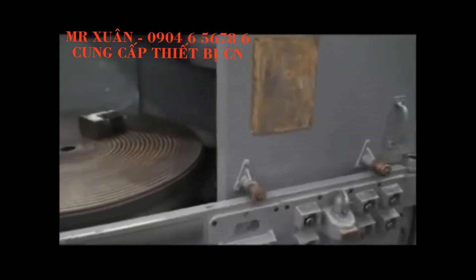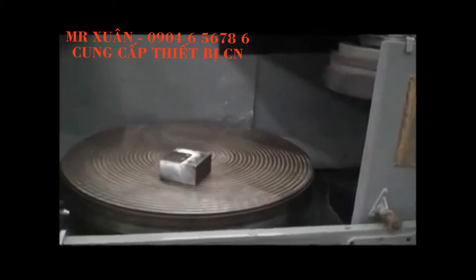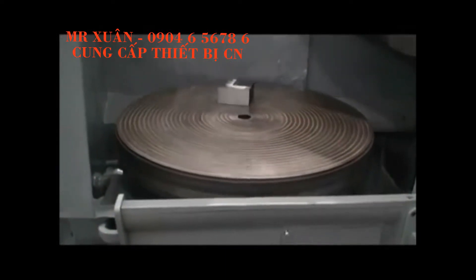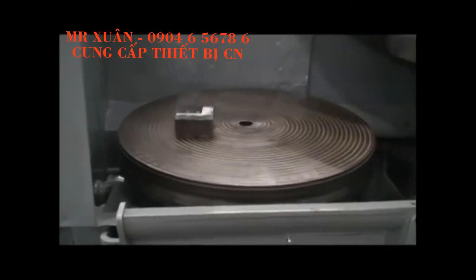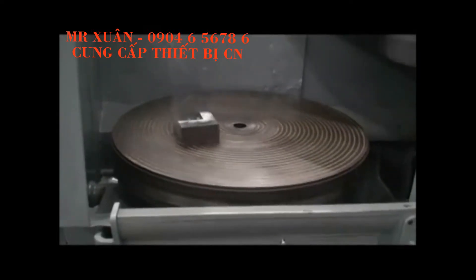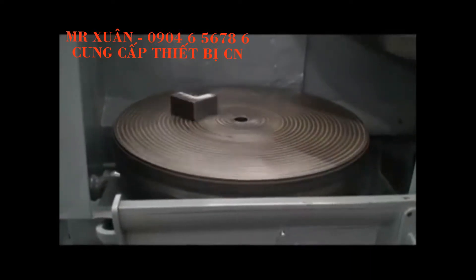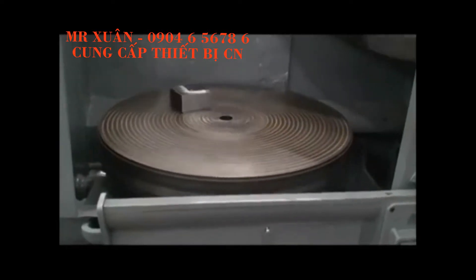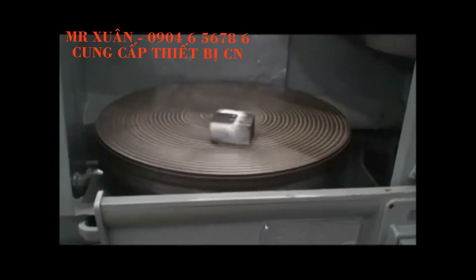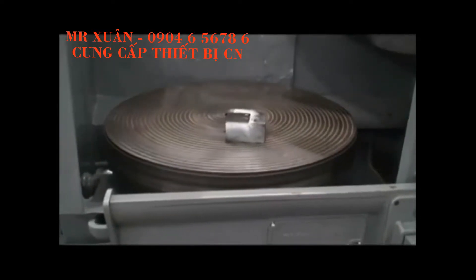Let's go through some table speeds so everyone can hear how that sounds. Starting at the slowest: 6 RPMs, then 12, 18, 25, and 33 RPMs.